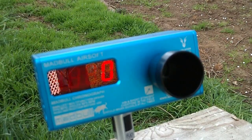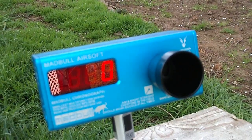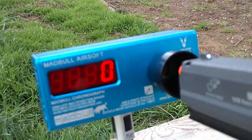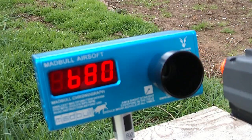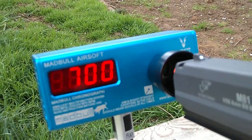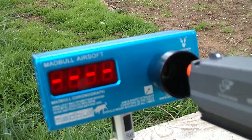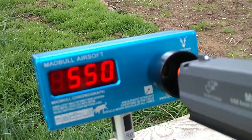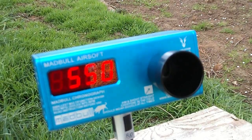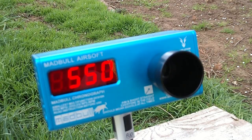Let's do rounds per minute. I moved into the shade because I think the sun was messing with the chrono. That loud pop is my knee, but this is rounds per minute: 680, 700, 640, 550, 550. So it seems to be around 600 to 700 rounds per minute, which is very respectable for an AEP using a 7.2 volt battery.